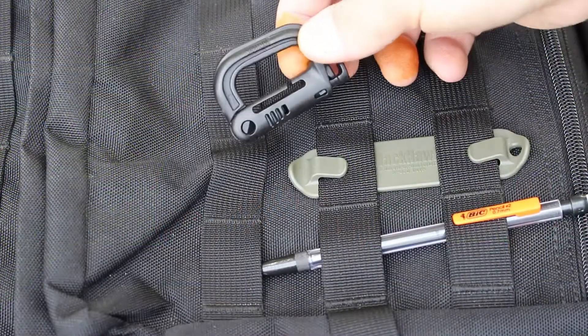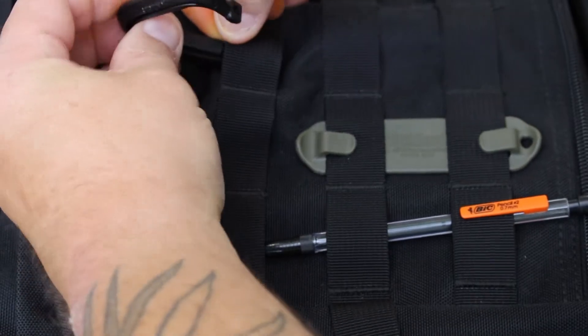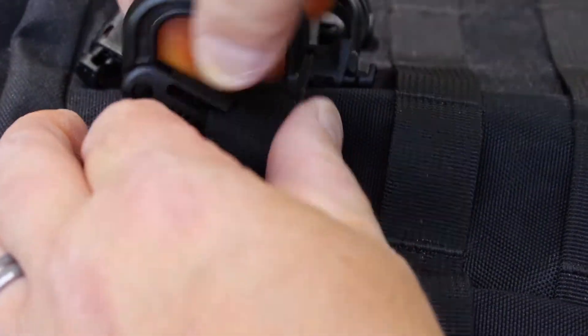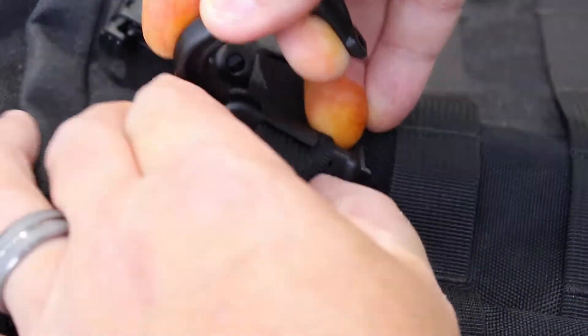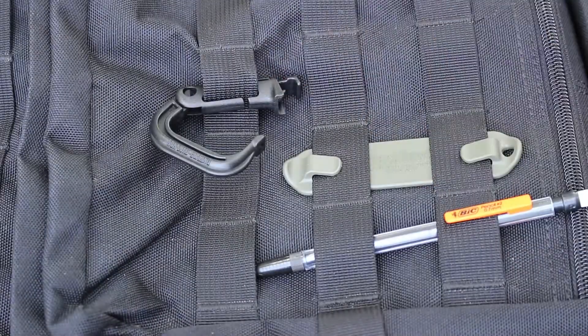I'll bring you in close and let you see how they work. Let me show you how to mount these up. Simply open it, pick the spot that you want, and then as you're installing it just feed the webbing down the back slot. Once you have the webbing fed into this first slot, you're just going to want to push the webbing down in there and now it's secure and ready to use.